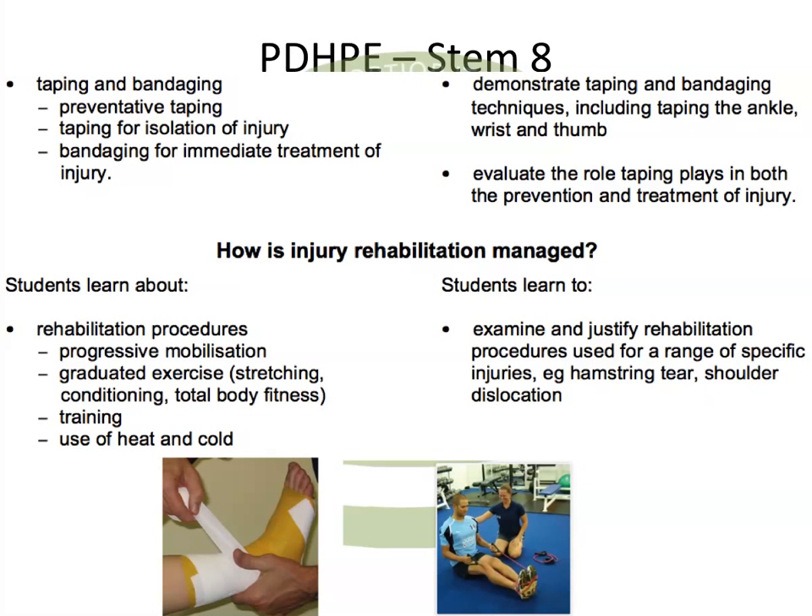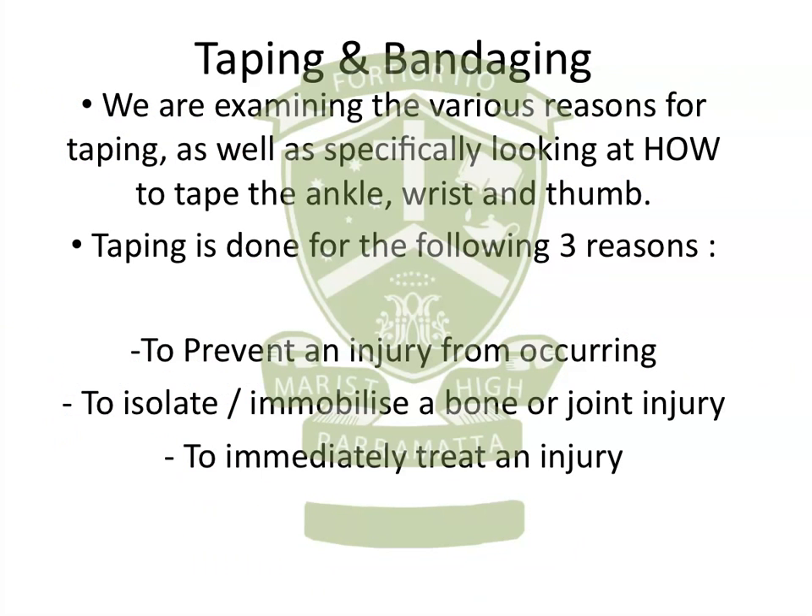Stem 8 in the sports medicine option covers two dot points: the first one being taping and bandaging, and the second one being rehabilitation procedures. Looking at the first point, taping and bandaging, we need to look at why we would tape or bandage injuries, and also how we would go about it specifically in the areas of the ankle, wrist and thumb, because they are the areas that the syllabus specifically outlines.